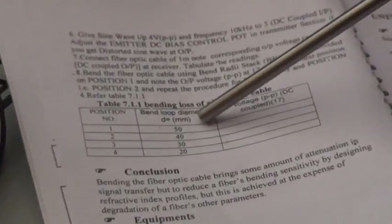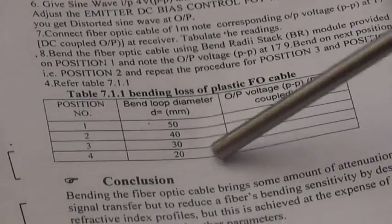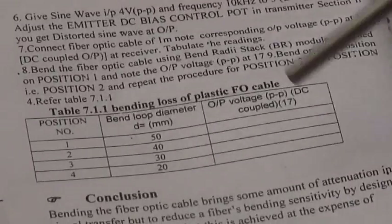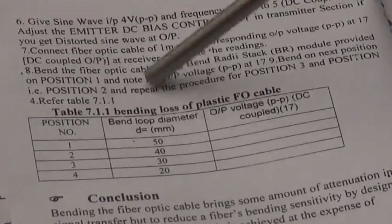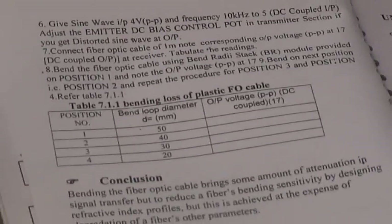For diameters of 50 mm, 40 mm, and 30 mm, the DC output can be calculated. Using this we can find out the bending loss of the fiber optic cable using this bending loss apparatus.